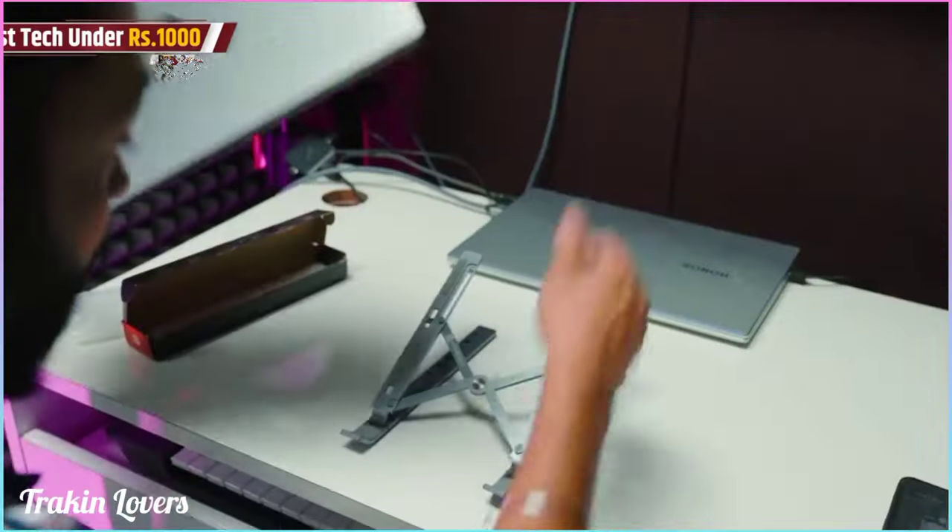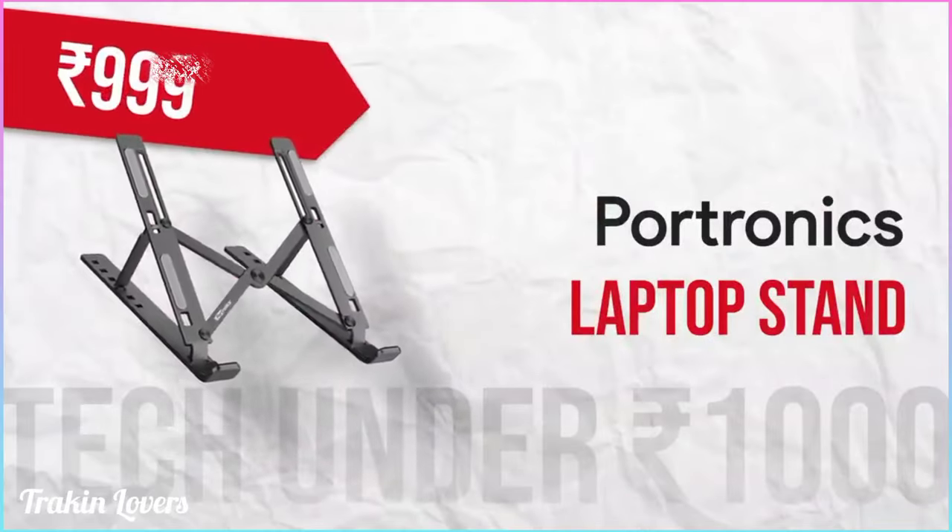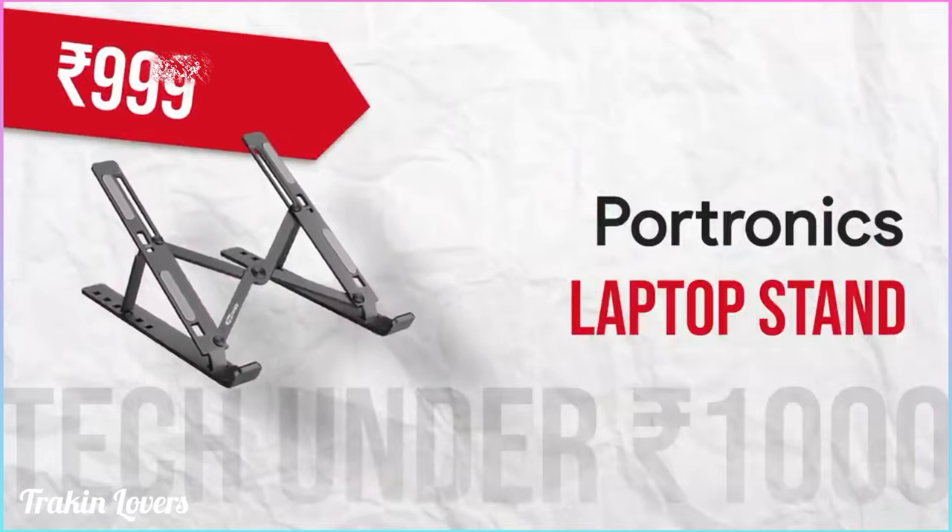That is very, very nice. And the quality, as I've told you, is very good — very good quality. Overall, I'm impressed. This is priced around 1,000 rupees — you'll definitely get it around that price.